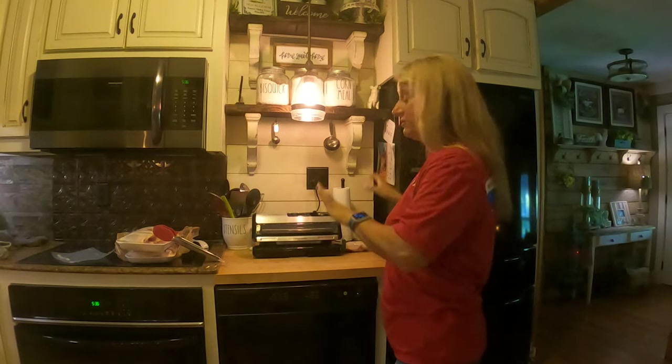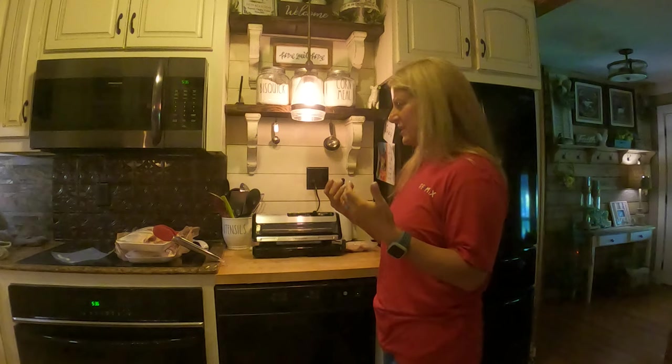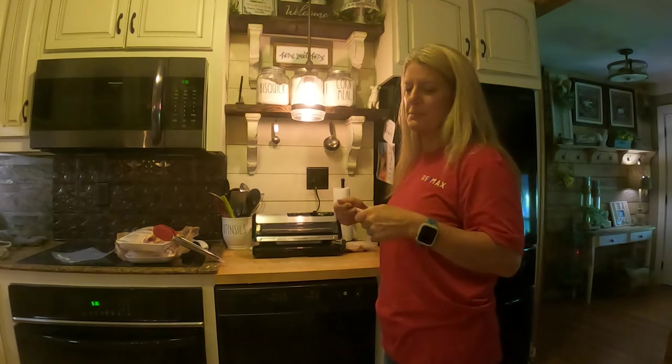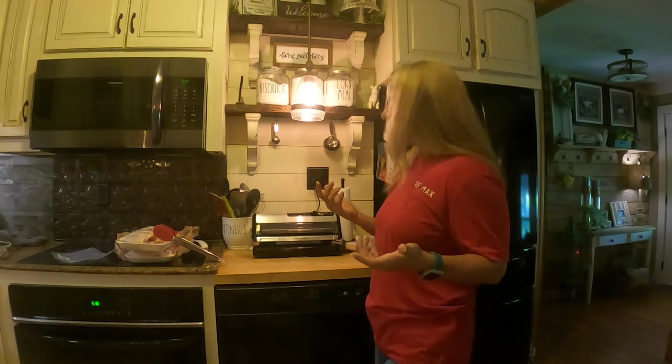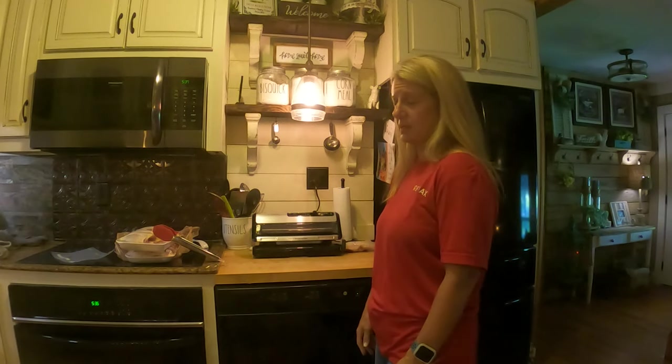I really enjoy this Food Saver. I seal a lot of stuff and you don't have to do just the bags. The hardest thing I've had with it is getting the bag in the right spot so it can vacuum seal. You're just going to have to play with it to get the feel for where it needs to be. That's really the only thing I don't like about it — sometimes I'll put it in there and it won't seal the bag; it'll just keep sucking and never do anything.